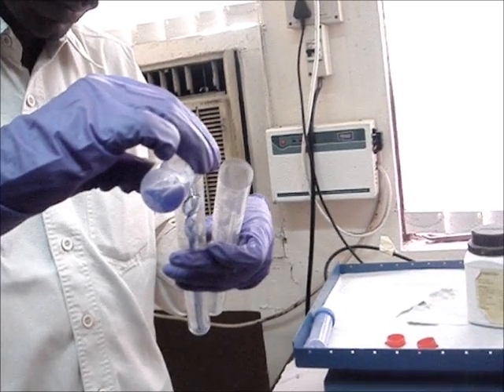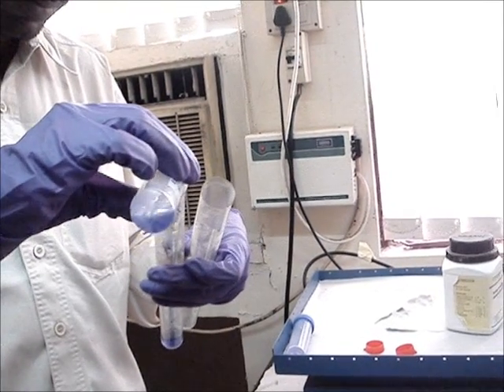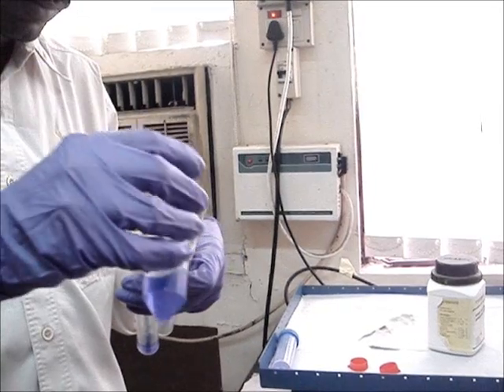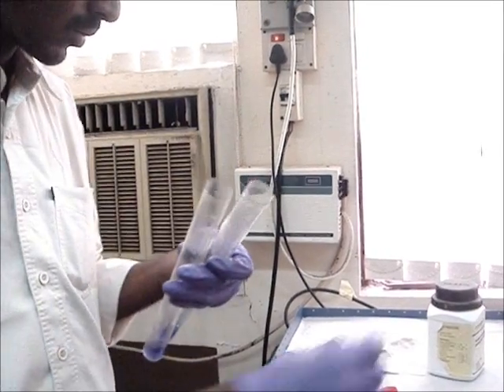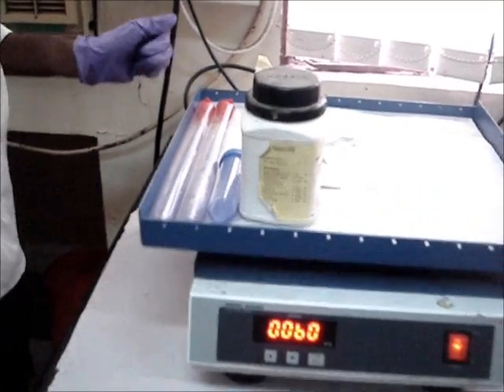Step 3: Equilibration of strips. Add the strips to tubes containing DTT. Place them on a shaker for 15 minutes.